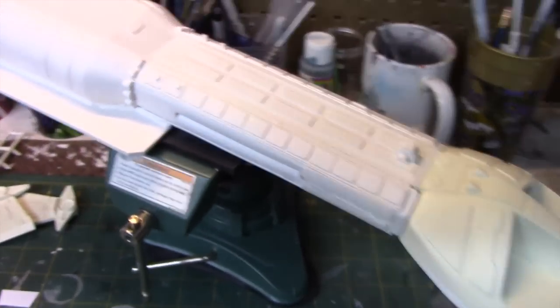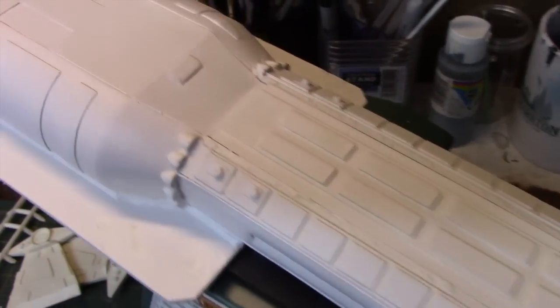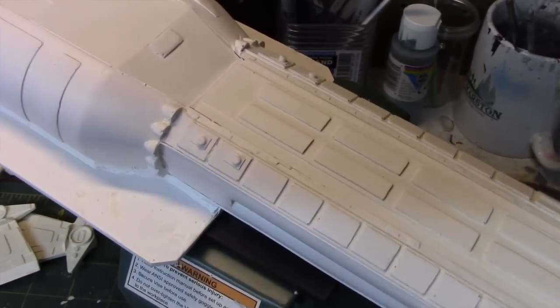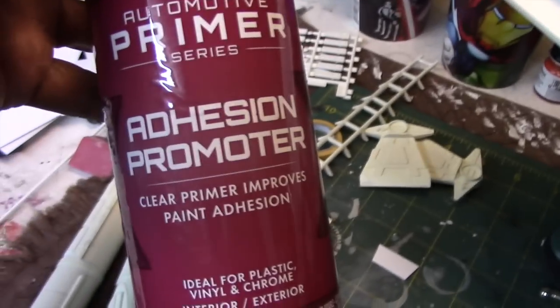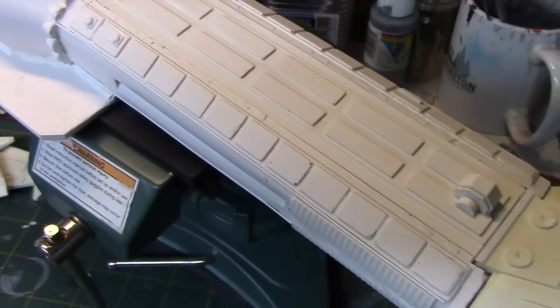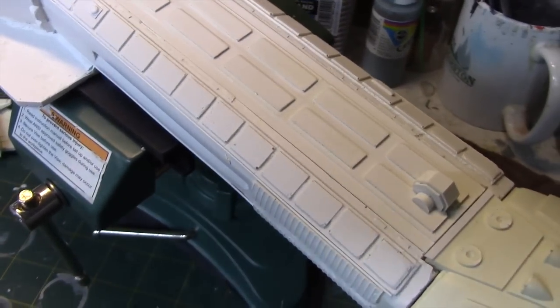The model is coming along — I've primed this section now. I wanted to see how the paint would lay onto the surface; at first I did have some issues with this section and had to re-sand and reapply. I'm using Tamiya's white primer — I usually use gray but bought white by mistake. I also applied an adhesion promoter, which helps paint adhere better to the surface. In the past I've had problems with paint coming off resin kits, and hopefully this will solve that issue.